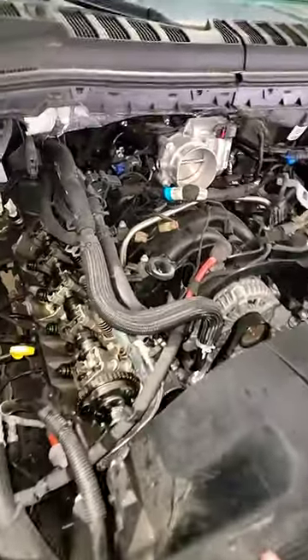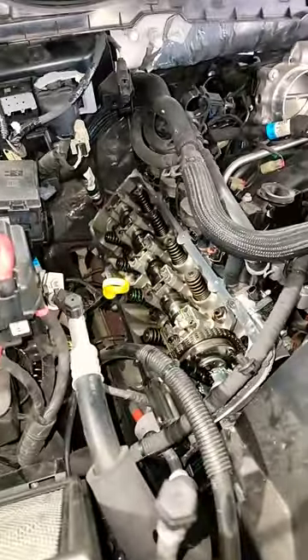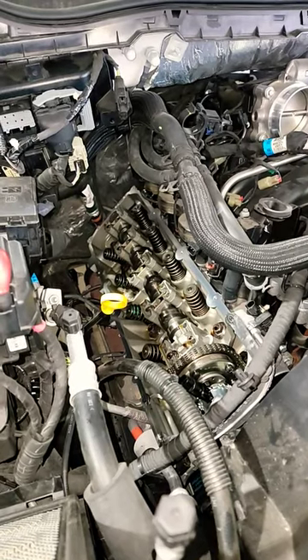To make a long story short, it had a misfire on a bunch of cylinders and very low compression on number three.